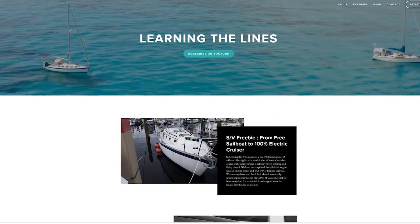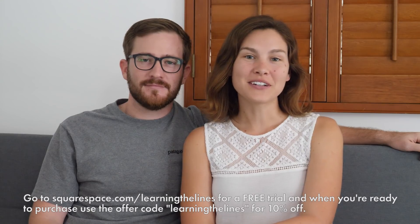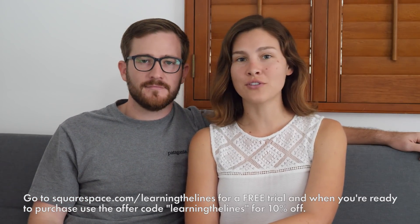We want to thank Squarespace for sponsoring this video. Squarespace is an all-in-one platform you can use to design your own website. We used it for learningthelines.com because we found it very simple to use and it created a beautiful website. You can DIY anything you want with a website and it doesn't require a lot of time. They create a mobile experience automatically for each design. You don't have to know how to code at all. Go to squarespace.com/learningthelines for a free trial and use offer code learningthelines for 10% off your first domain or website purchase.